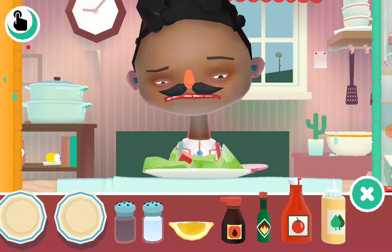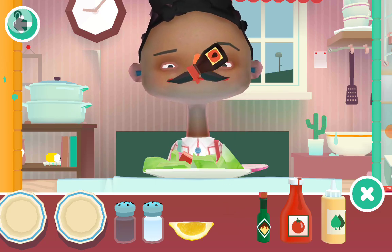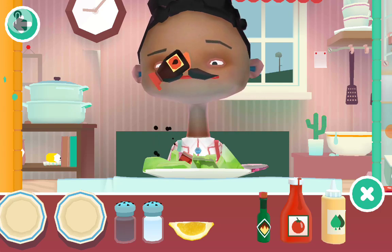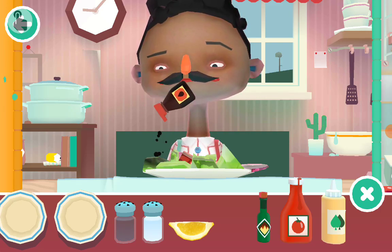Then what do we add? We make soy sauce ranch dressing. First we add soy sauce as ranch dressing.